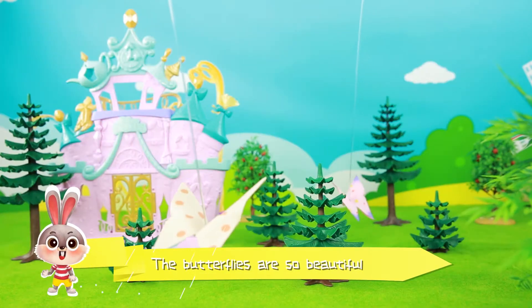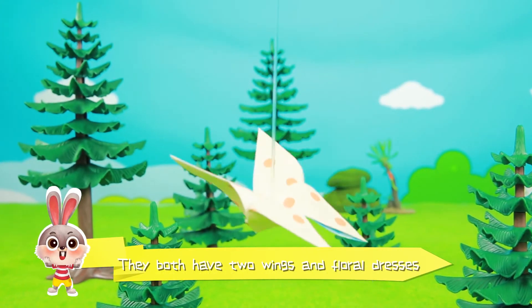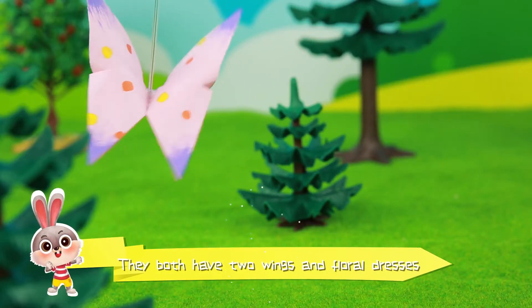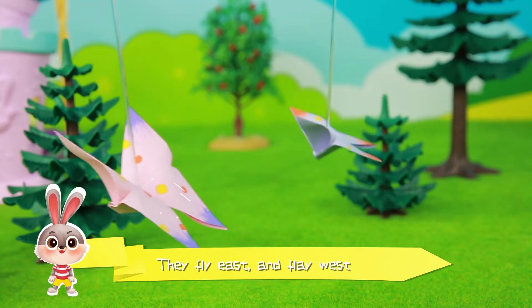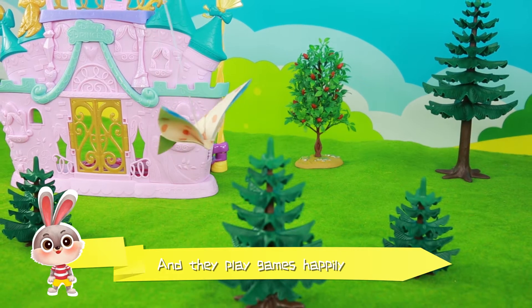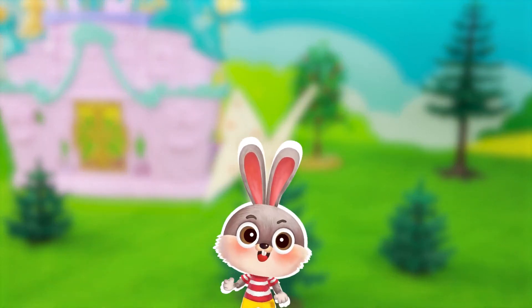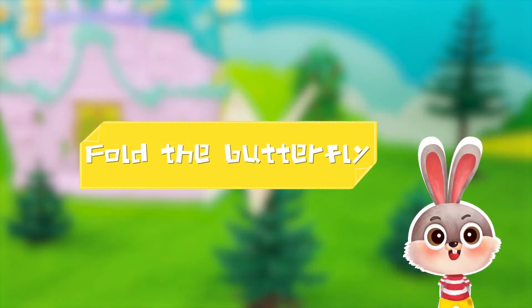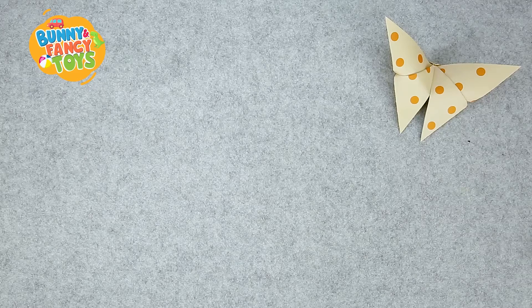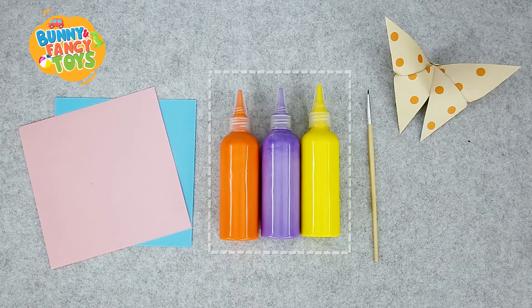The butterflies are so beautiful. They both have two wings and floral dresses. They fly east and fly west, and they play games happily. Boys and girls, let's fold the butterfly together. We need a piece of square coloured paper, paint and a paintbrush.